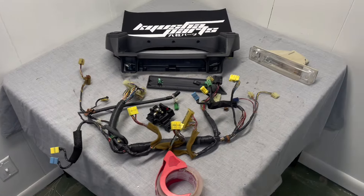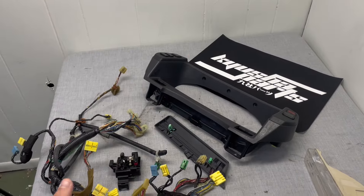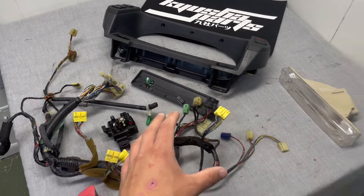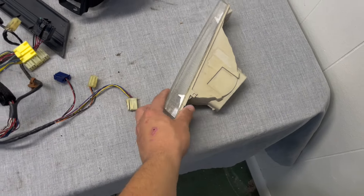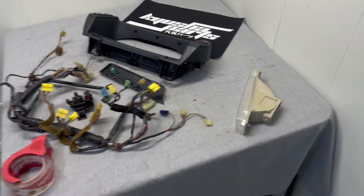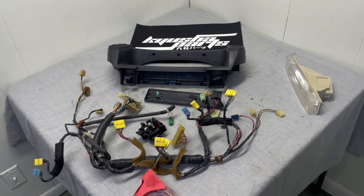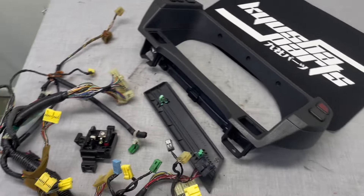We are starting the day off with two orders. All of this is a custom order I collected for a guy — a third gen Prelude and an Acura Legend light that sold on eBay. I gotta get this stuff packed up, then we're going to hit the post office, and then we are going to start pulling the engine out of the Lexus because somebody bought it.